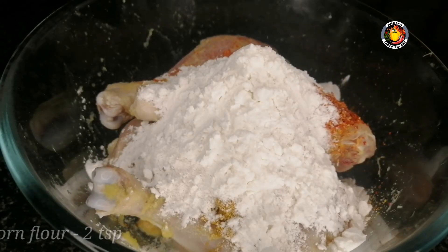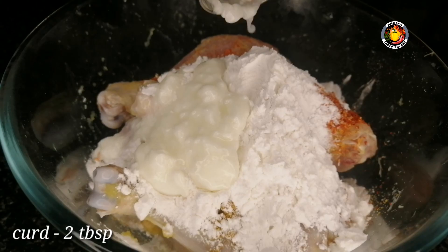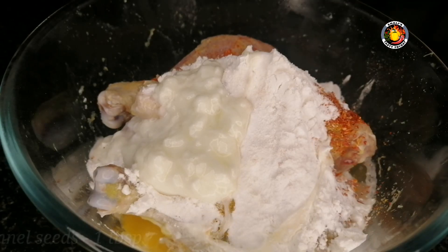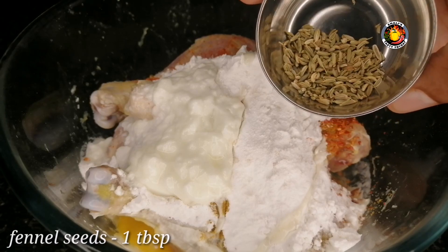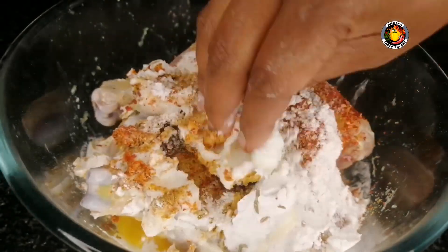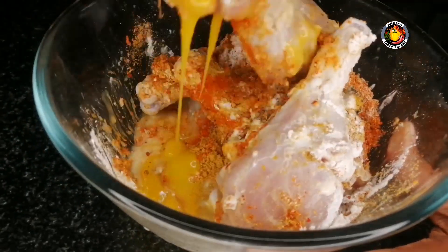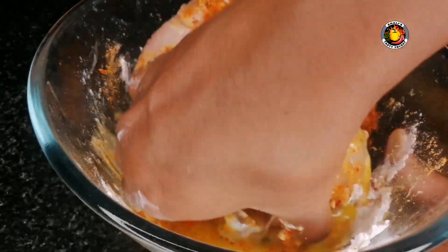Now add the egg — 2 tablespoons of egg. Add the egg and mix it in. Let's mix them together.